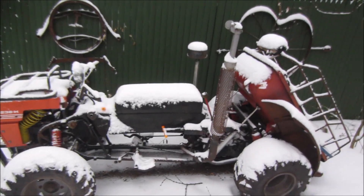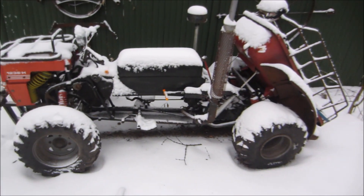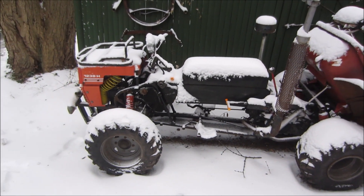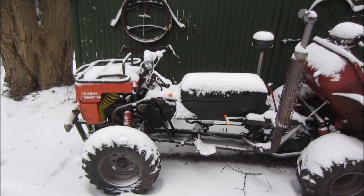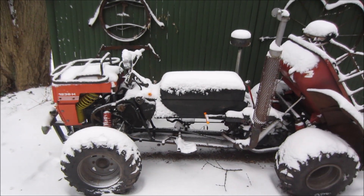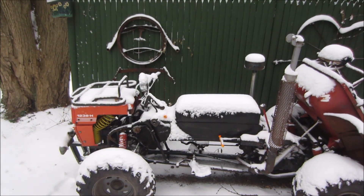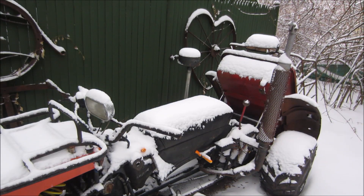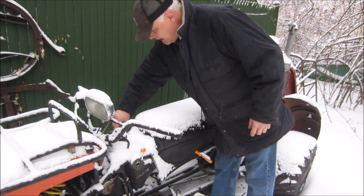Ah, winter. I do believe it's time to get this thing back in the garage and get some work done on it. I got some parts and pieces that came in. Let's see if we can get a cold start on this thing and get near the door, maybe take a broom to it and knock some of the crap off before we bring it in. Let's get set up and give her a shot — sorry for wind noise if there is any.